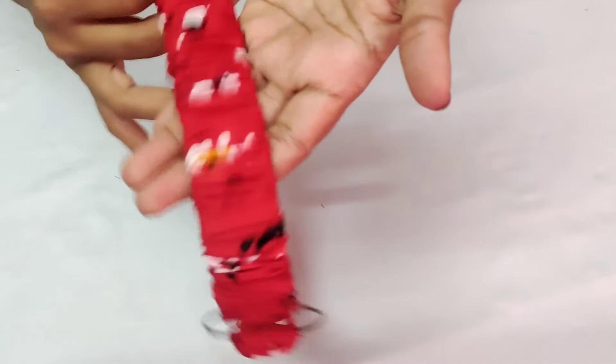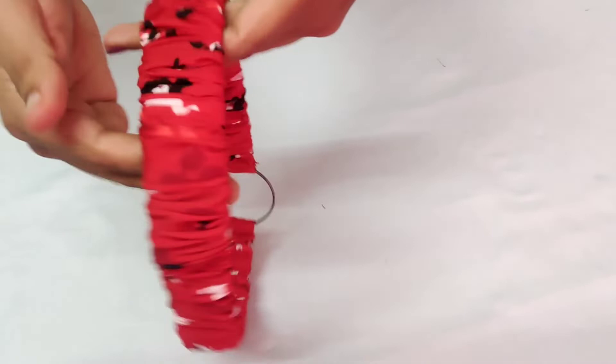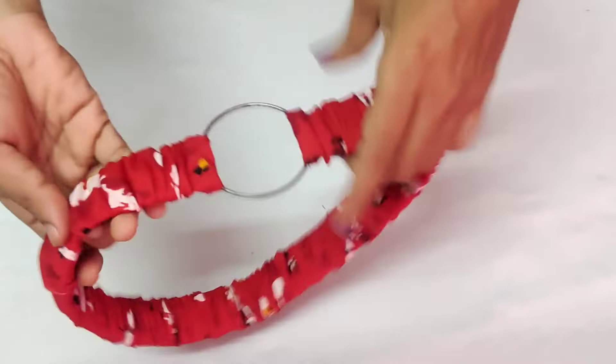This is a belt. This is a type of elastic belt. This is also an elastic belt. This is also an elastic belt. This is a stylish belt.